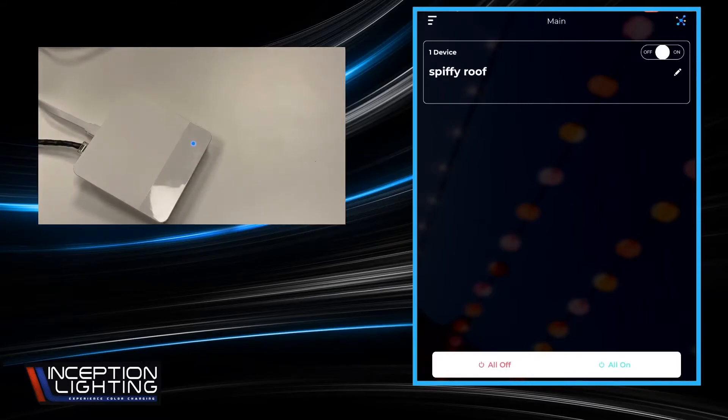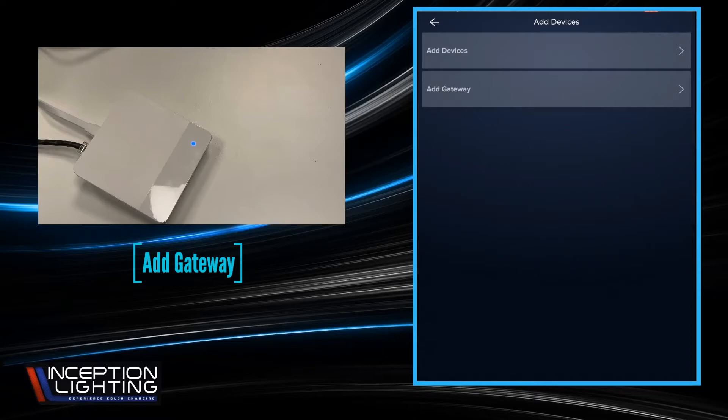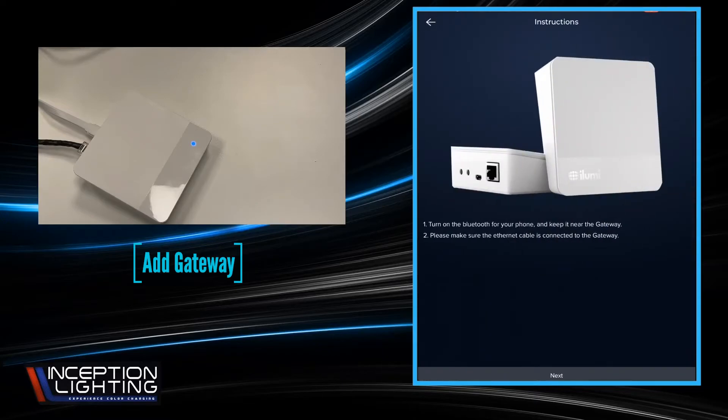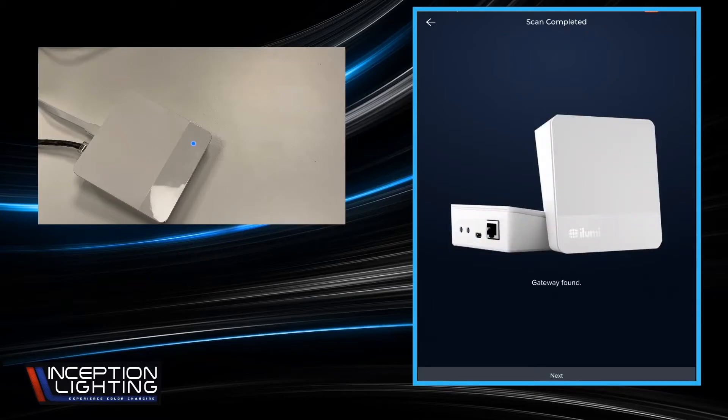So we're going to go back to our device on the right hand side. Three line hamburger menu — Add Devices — Add Gateway. It's telling us to turn on the Bluetooth in your phone, keep near the gateway, and make sure the Ethernet cable is connected, which we've already done. So we're going to hit Next. It's going to search for the gateway. It's telling us that the gateway was found. Next.